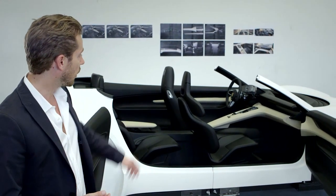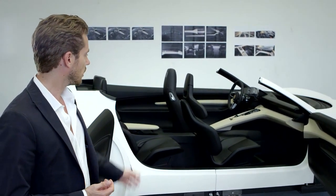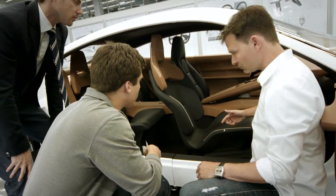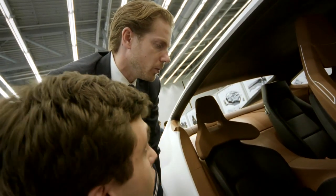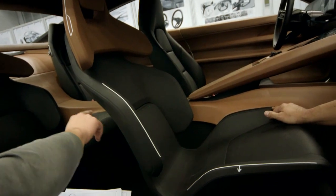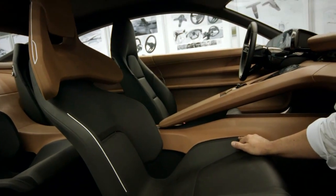Besides that, we did something new with the seats. We've got lightweight bucket seats with a fairly sporty design. Then there's the craftsmanship, of course — the quality of the materials used truly conforms to the highest standards, which is just what you'd expect from a Porsche.